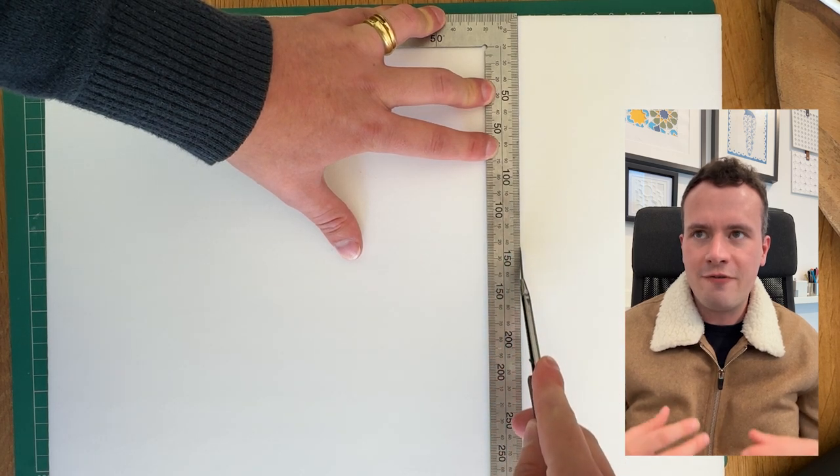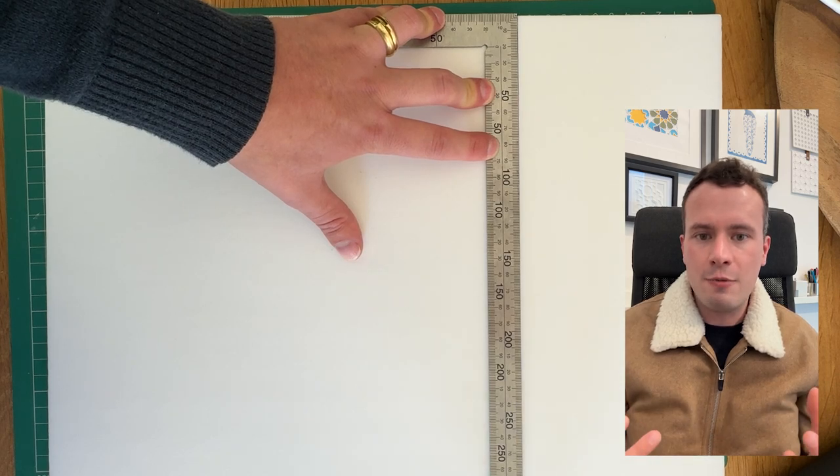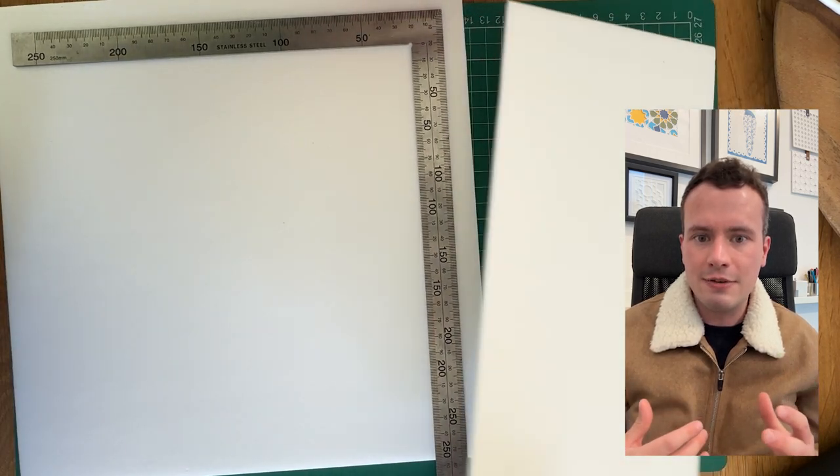Almost tactile, it fools the eye into thinking that this is a large piece of plaster work rather than what is actually about 12 by 12 cm.